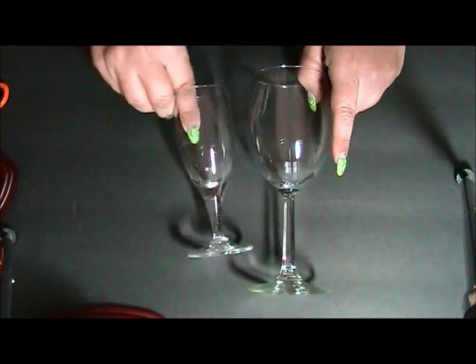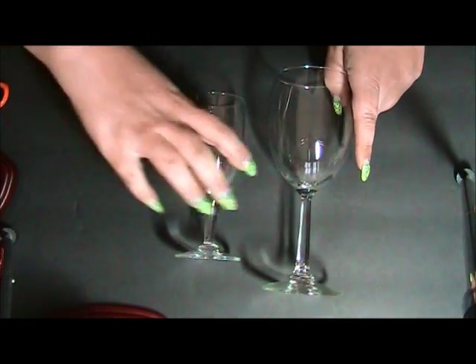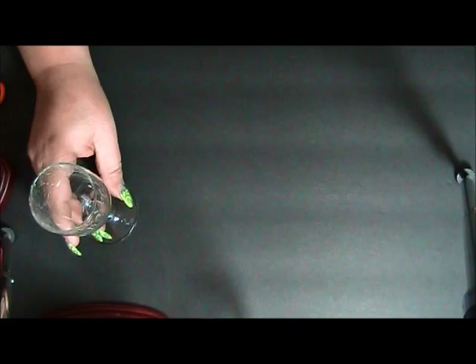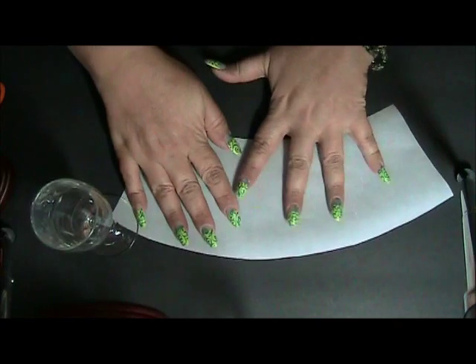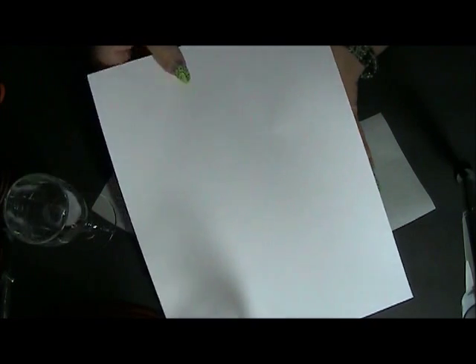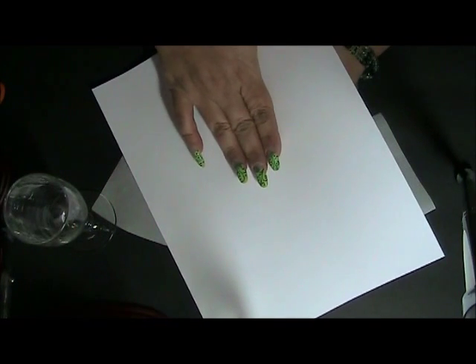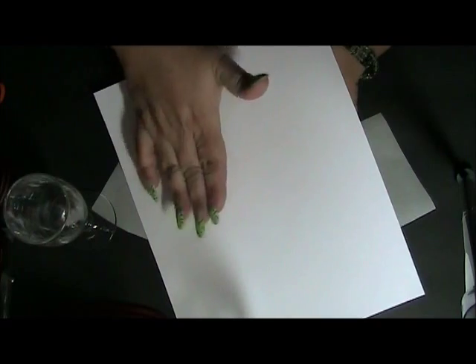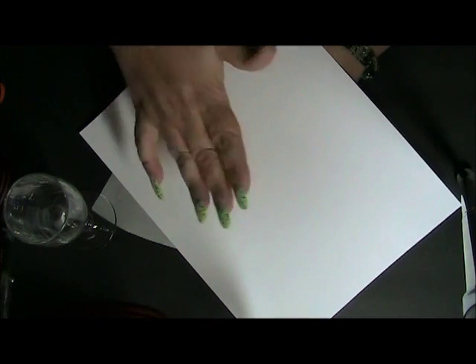So what we're going to need for this project is some wine glasses — I have different shapes here. You're going to need some vellum paper, which I've already cut mine out. You can buy vellum paper in sheets at your craft store that are already printed, or you can buy a vellum sheet and put it through your printer with any design you like — animal prints, whatever. It's beautiful with the vellum, or you can use regular paper as well.